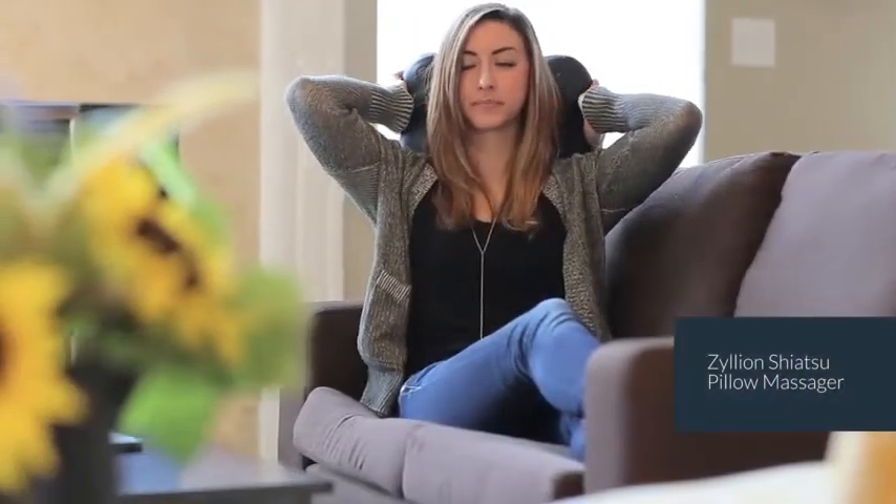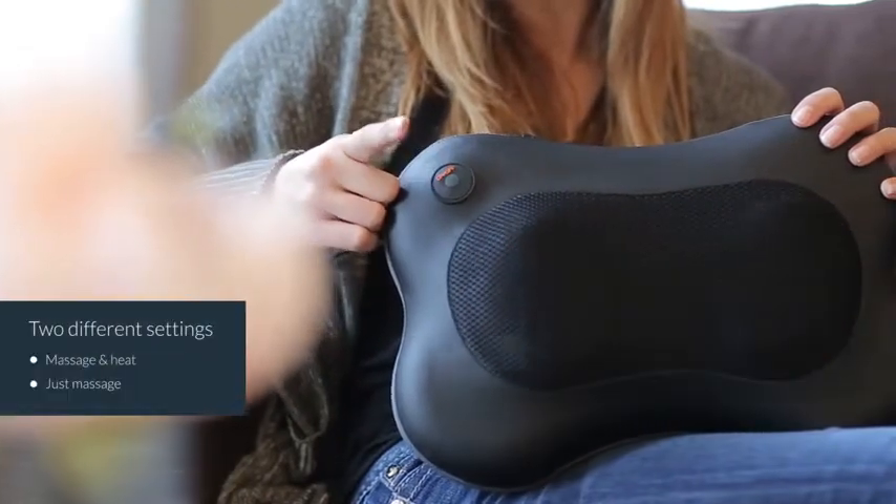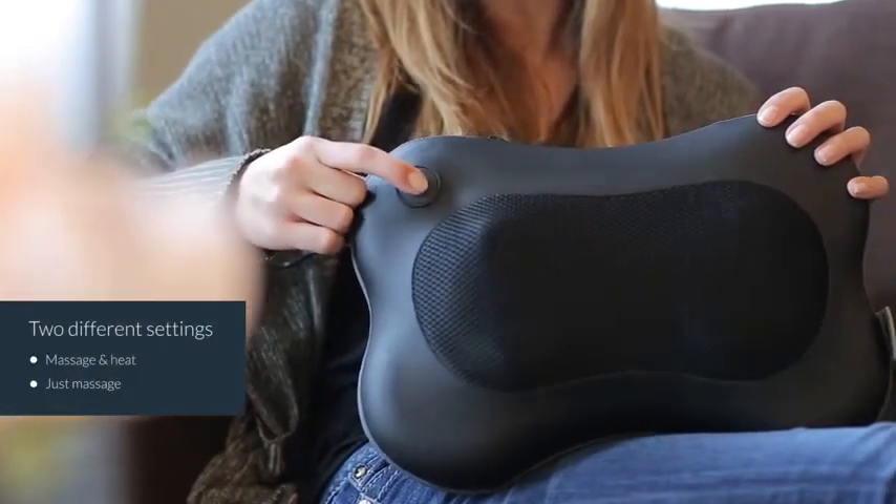Introducing the Zilean Shiatsu Pillow Massager. The Shiatsu Massager has two different settings for ultimate relaxation: massage with heat, and just massage.